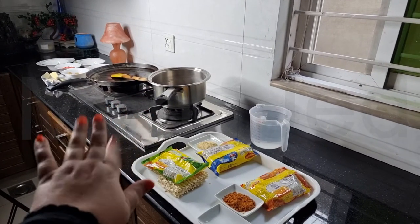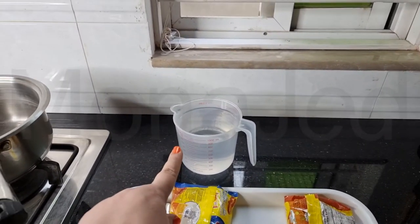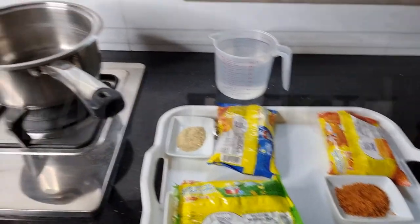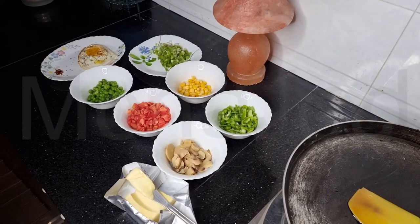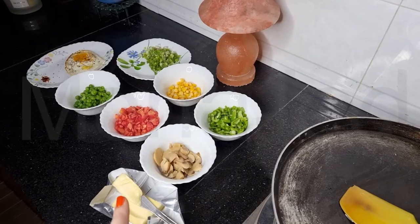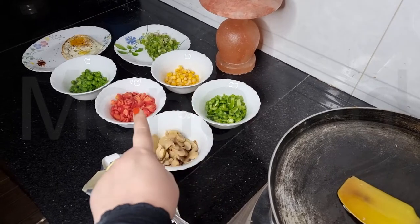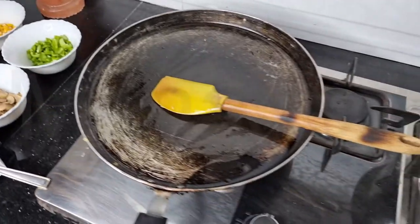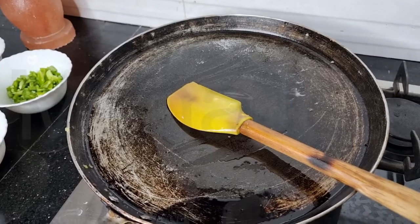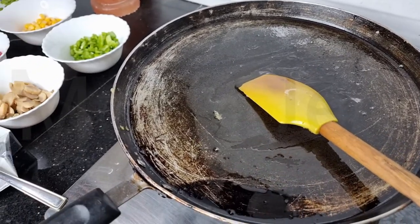Now we've seen all of these in great detail — let's get to the kitchen and cook these up. Here we are in the kitchen with all the flavors of the Maggi. I'm using 900 ml of water in total for these three packets. For toppings, I have butter mushrooms, capsicum, bell pepper, sweet corn, carrot, peas, spring onions, egg, and chili flakes.